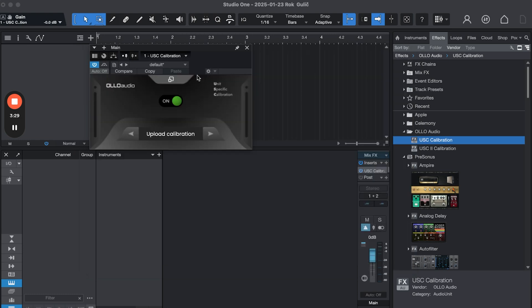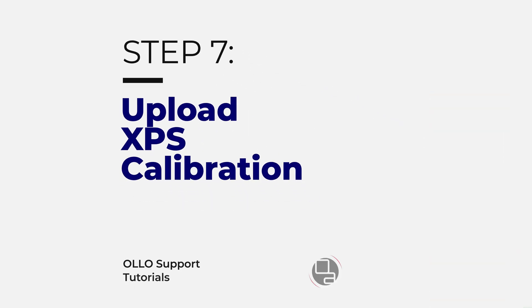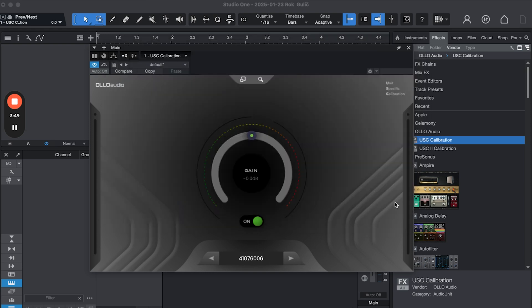Once you open the USC calibration plugin the interface is very straightforward. You can resize it as needed. The main section is at the bottom where you have multiple slots for multiple headphones. If you have more than one pair from us, you can load multiple XPS calibration files. Import your XPS file, the serial number will appear, and it will be active. Use the on/off button to bypass or turn it off.